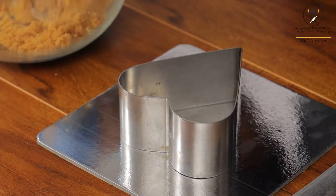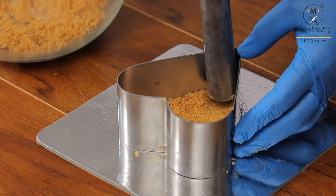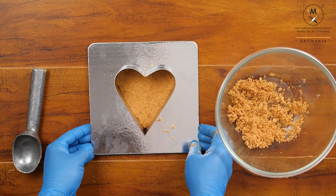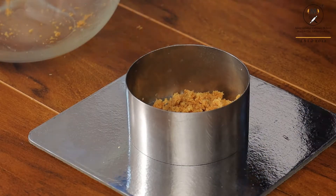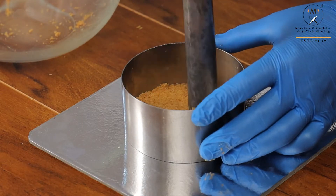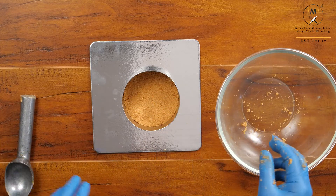Same way I am repeating this — take a sufficient amount of digestive biscuit mix to make the base stronger. If you make it thin, the cheesecake will break at the time of demoulding. Now the base is ready. Flatten it with any hard metal — you can use a glass or an ice cream scooper. Now we will set this into the refrigerator for 15 minutes.